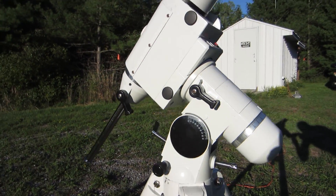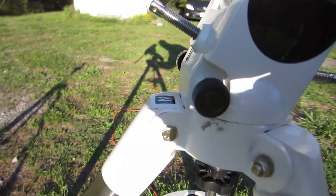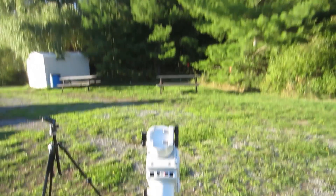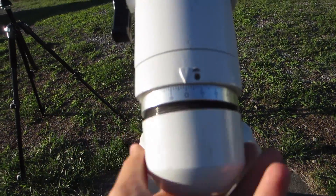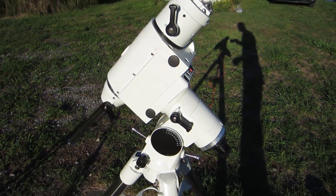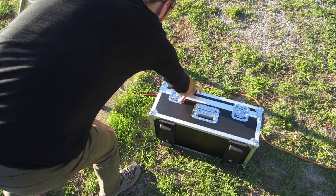I know that this mount is roughly pointed north right now — you can see the north arrow on the mount there — because I know this pad was placed here with that orientation in mind. That's north, but we'll confirm exactly where Polaris is using the Polar Finder app and the polar finder scope that's included in the Skywatcher HEQ5. We'll have to wait until the sun sets to get that done, but we're rough enough where I can actually attach the scope now.